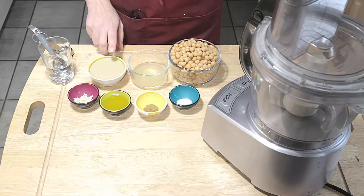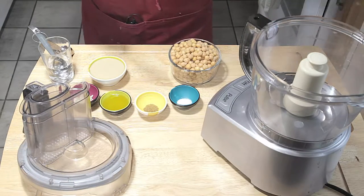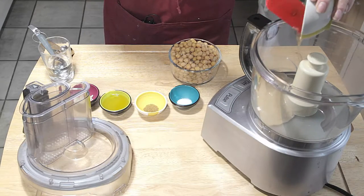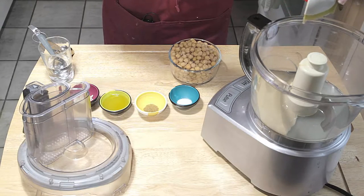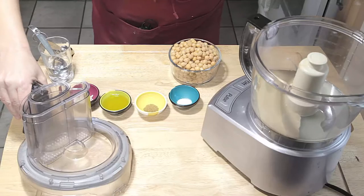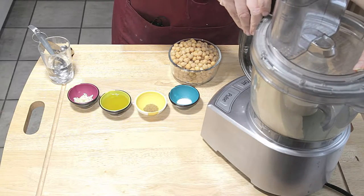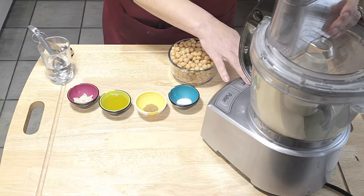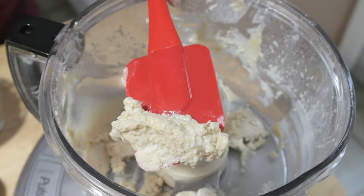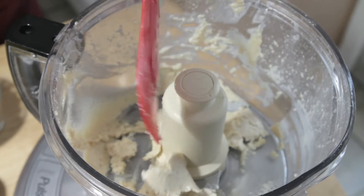The first two things we're going to add are our lemon juice and our tahini. Pop off the top and dump in the lemon juice and the tahini — make sure you get every last drop. Tahini is actually a sesame paste. Now, some people would add the chickpeas at this point, but we're not going to. We're going to process just the tahini and the lemon juice for about 30 seconds. After mixing, you'll see it's a much lighter color and nice and smooth. That is the first key to this recipe.